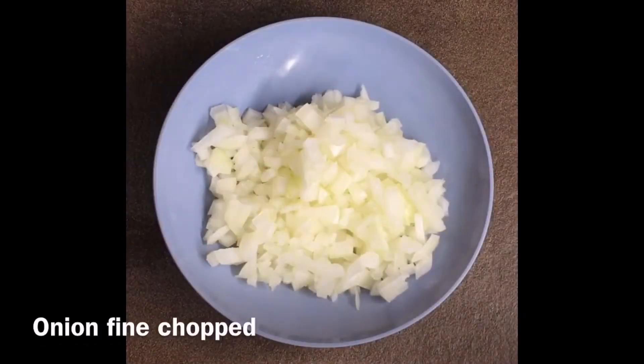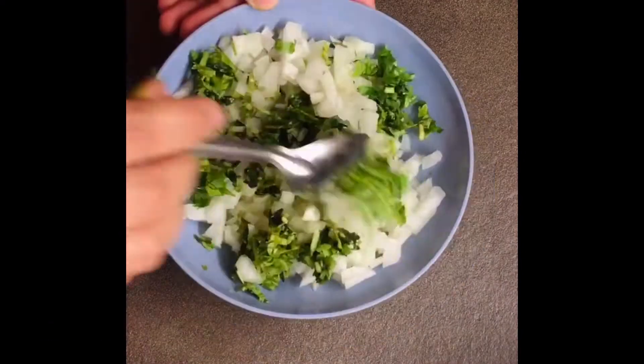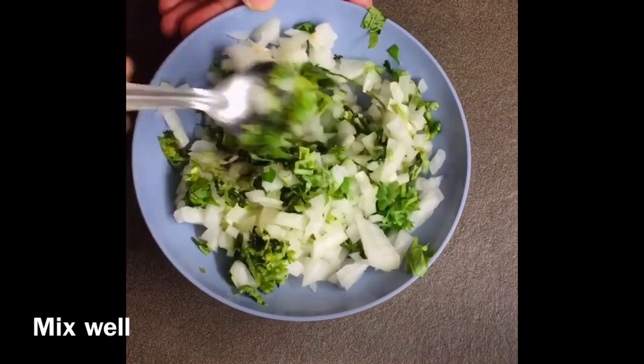For topping, I have finely chopped onions and coriander leaves. You can also add finely chopped green chilies as per your taste.